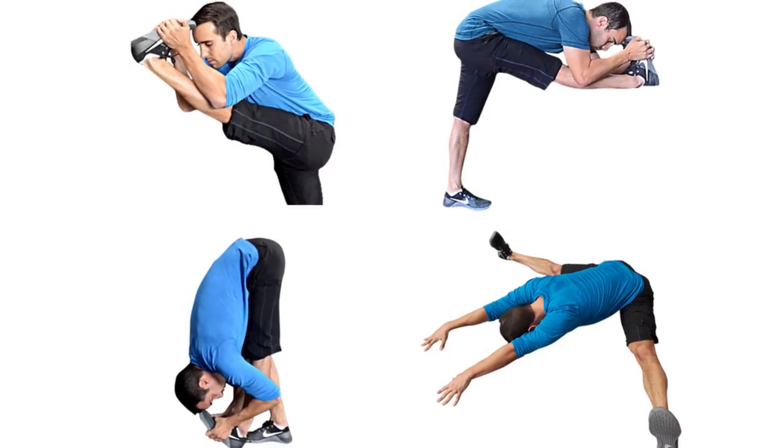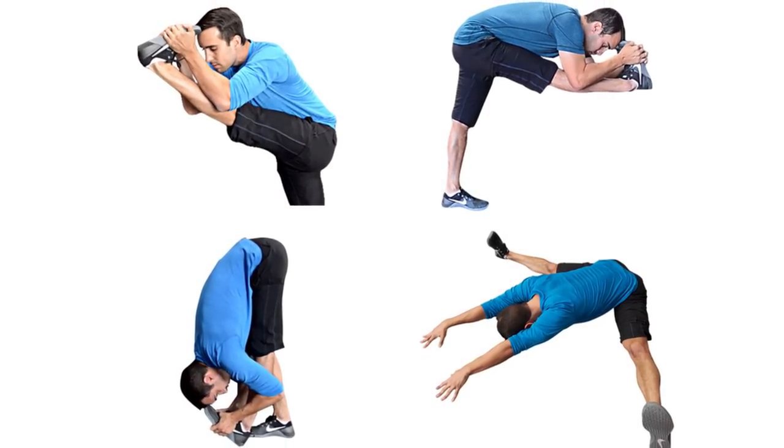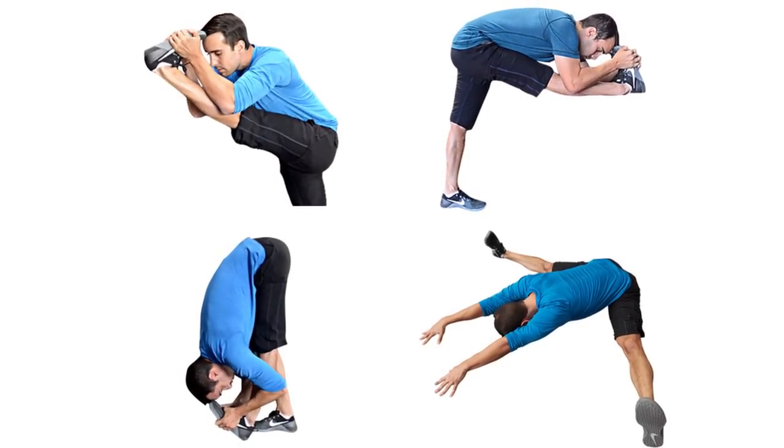It wasn't until I started adding bouncing and loaded stretching into my routine that I really broke through some plateaus and got more flexible than I ever could have imagined. So I want to illustrate just two small ways that both bouncing and adding weight to stretching, when done carefully and appropriately, can get you farther into stretches and make you more flexible.